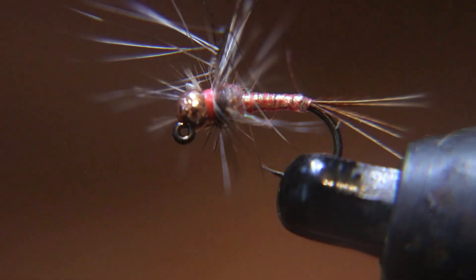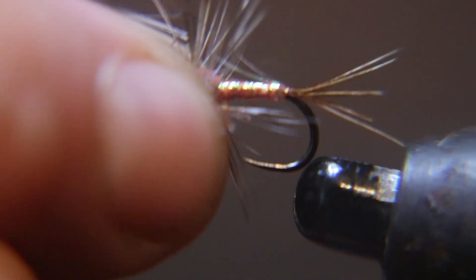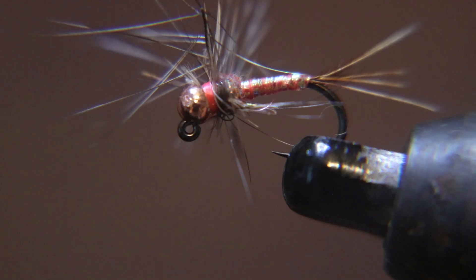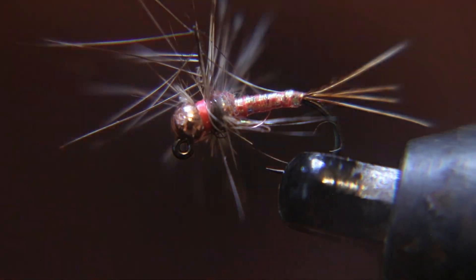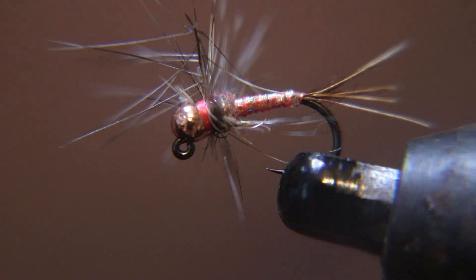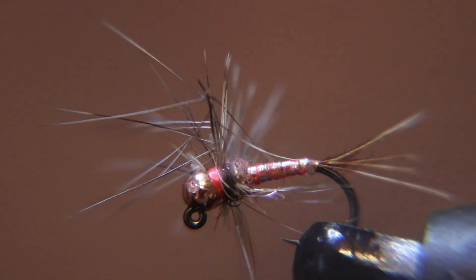Thank you all for watching that video. If I ever looked like I struggled a little bit with the soft hackle, you might be able to do a better job. I've only been doing soft hackle for a little bit — about two years, after doing other styles for 38 years. I just turned and started doing soft hackle; I had run over to white-line streamers, dries, and Catskill styles. Thank you for watching this video — make sure you like it, subscribe, and click the first link below. You guys have a good day.